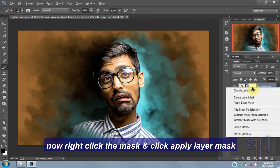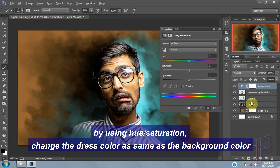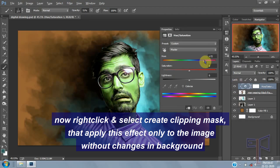Now right-click the mask and click Apply Layer Mask. Now using Hue/Saturation, change the dress color to match the background color. Then right-click and select Create Clipping Mask to apply the effect only to the image without changing the background.